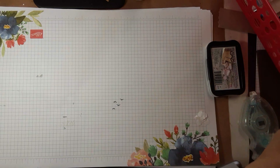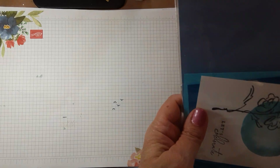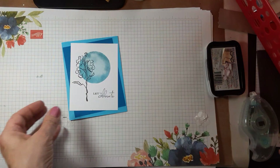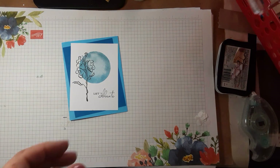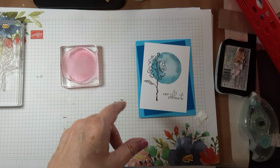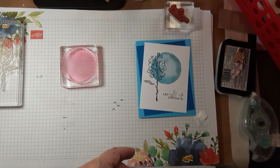All right, so now we have our Let's Celebrate card and it looks like that. I used the watercolor shapes, but you could easily choose to do something different.